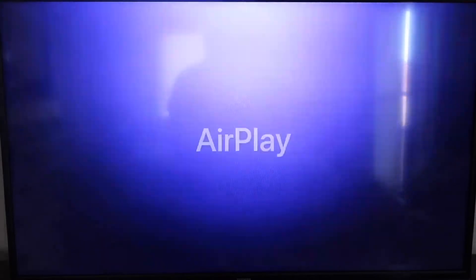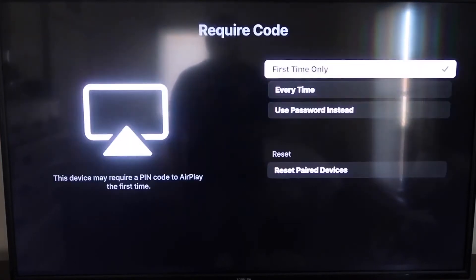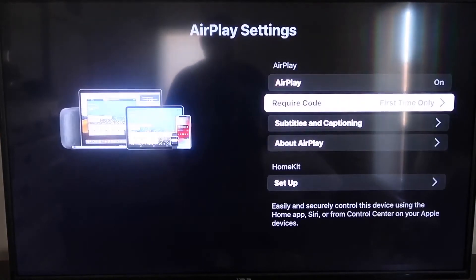Click on that, and over on your sidebar you'll see where it says AirPlay — on or off. Make sure that's on. For the Require Code option, I have it set to First Time Only. If you click on that, you'll see it gives options for First Time Only, Every Time, or Use Password Instead. That's all based on preference.